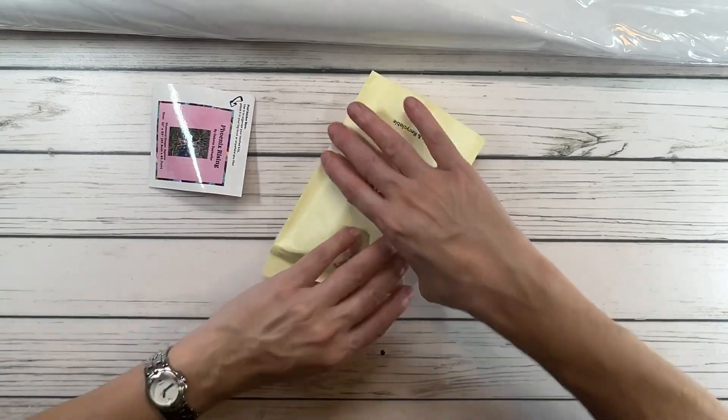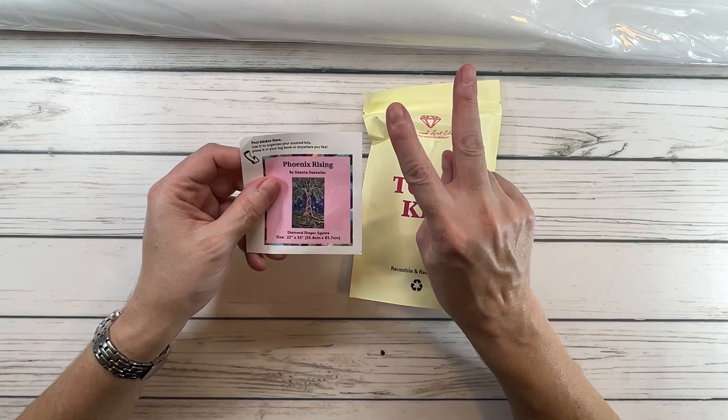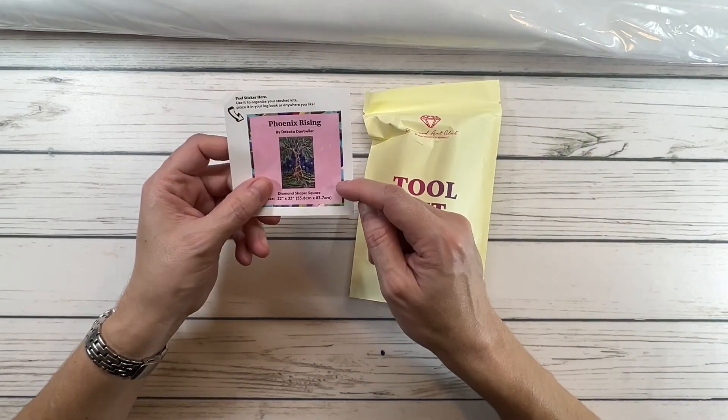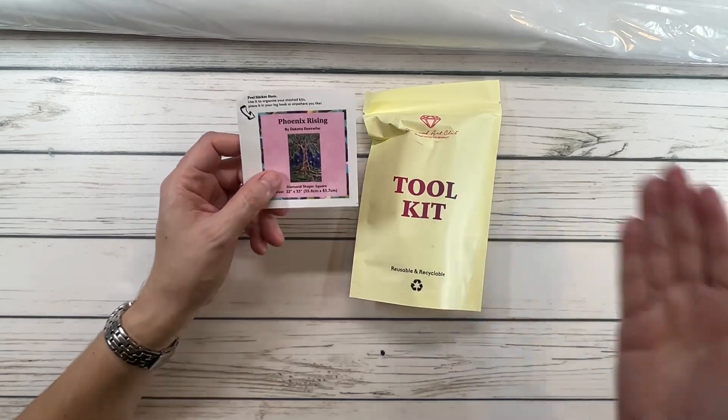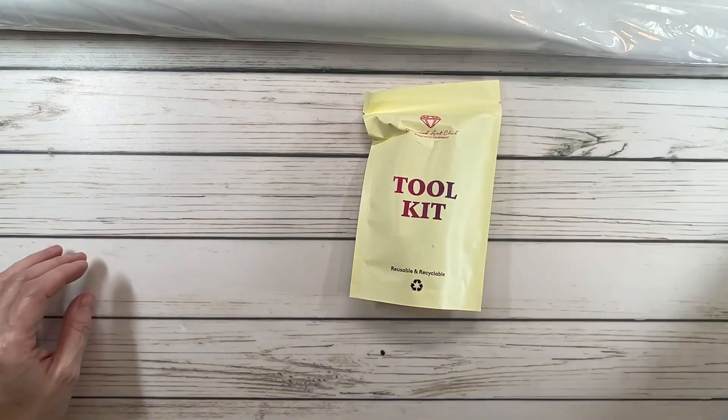Here's the tool kit. It comes with a little sticker — actually two stickers: a big sticker and a little sticker. You could put these on your logbook or on the bottom or top of your box.